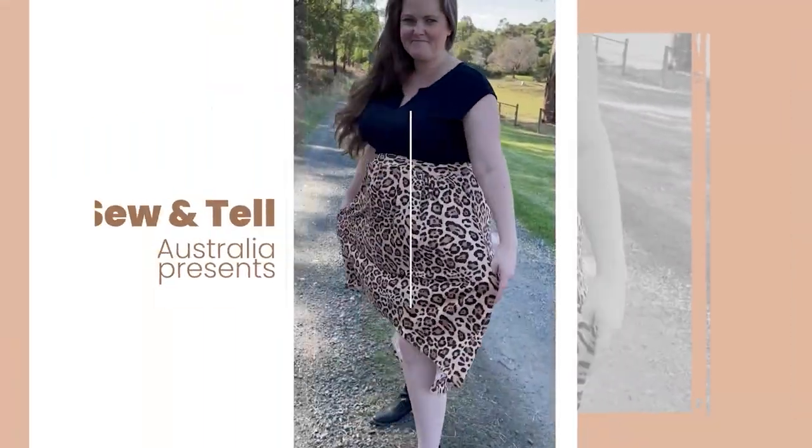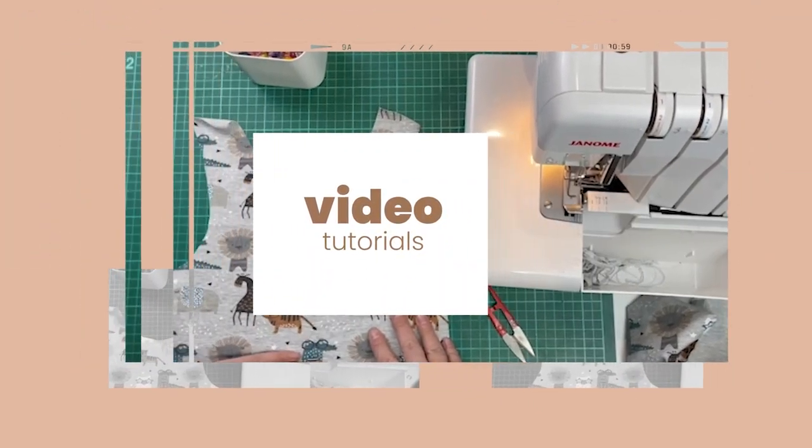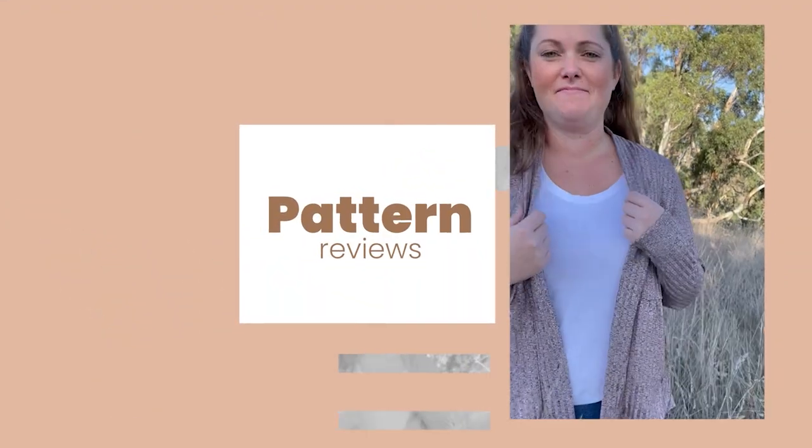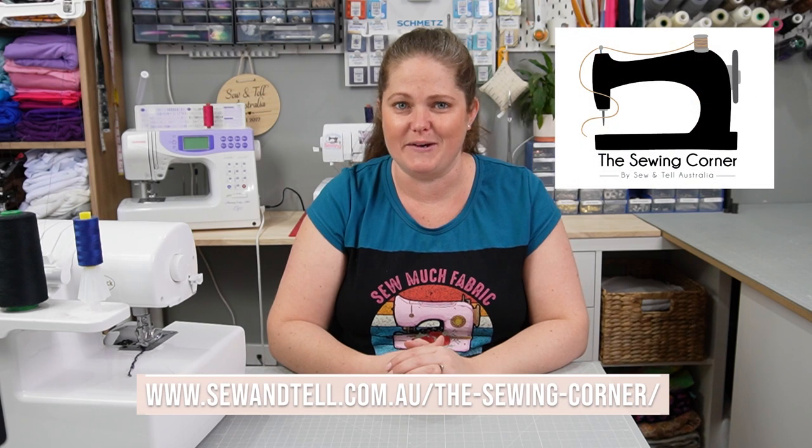In this video I'll be reviewing the Lennox pattern from Love Notions. Hi, it's Megan from Sew and Tell Australia, and in this pattern review I'm going to be looking at the newly released Lennox pattern from Love Notions. This review is sponsored by The Sewing Corner.